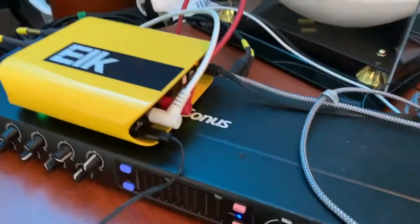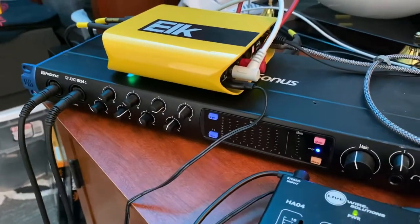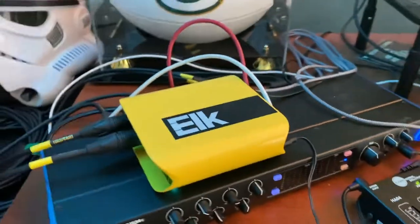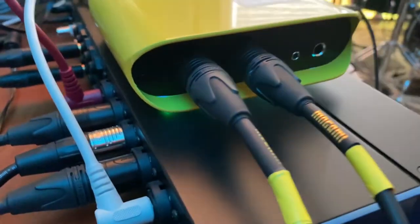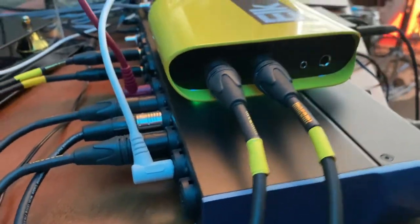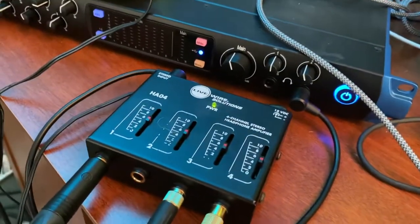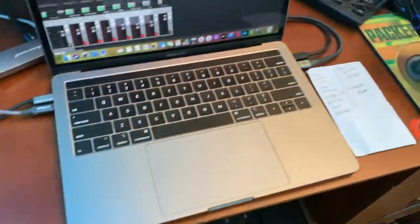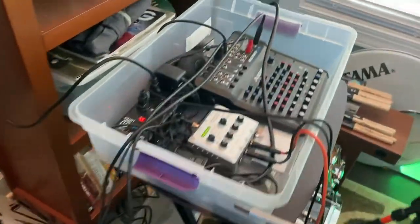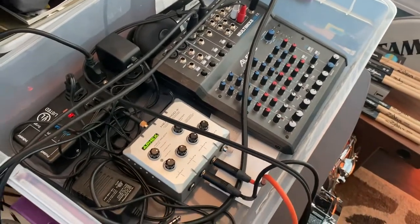I'm going to get some video of the actual setup itself in case you have questions about what we're doing here. Coming off the interface we've got a little headphone amp as well. This mixer over here is powered on but not active — nothing is coming out of that one.